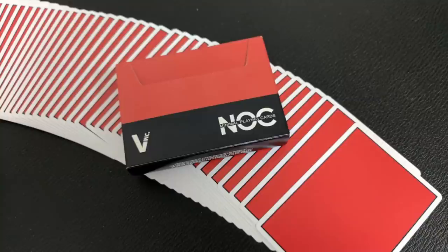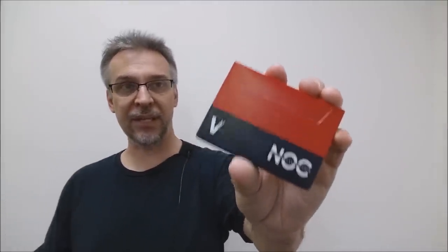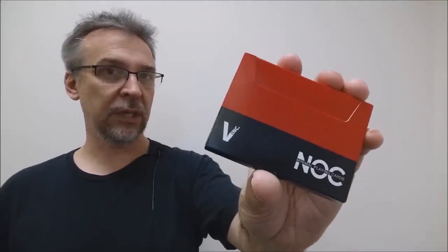Vanishing Incorporated listened to their audience and decided to re-release the Dapper deck again, but with a little bit of a tweak. Rather than just releasing the deck again, they changed the back design to the NOC burgundy or NOC maroon color in version 3 of the signature series. In connection with House of Playing Cards and Expert Playing Card Company, Vanishing Incorporated has released this deck. It's perfect for magicians, perfect for flourishers. These cards spread beautifully, they cut, they faro perfectly, and the minimalistic design and vibrant color really makes them stand out.